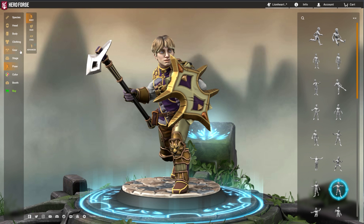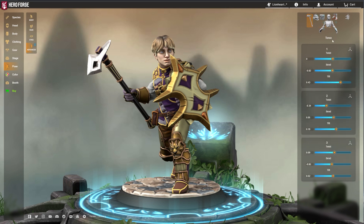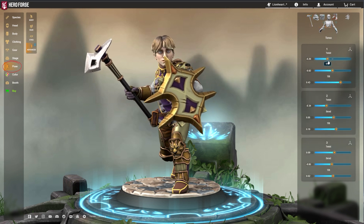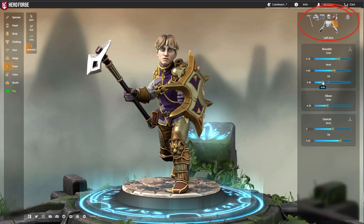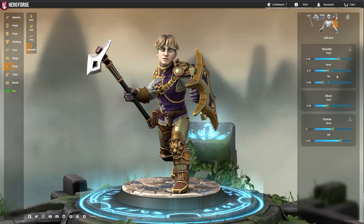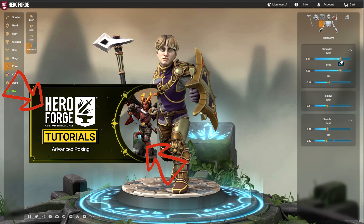To really take your Mini posing to the next level, there's a whole system of posing options available in the advanced posing menu. Scroll down to the bottom of the pose submenus and click on advanced. Each item that can be advanced posed will appear on the right side of the screen, as well as a multitude of sliders to get every piece into the right place. We have a great tutorial that walks you through how to use advanced posing, so be sure to check out that video when you're done.